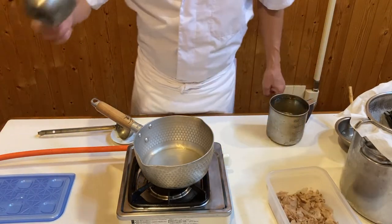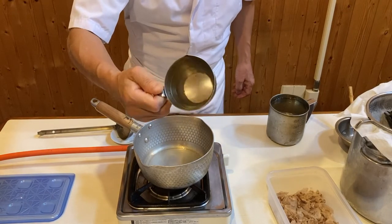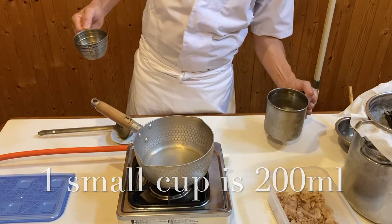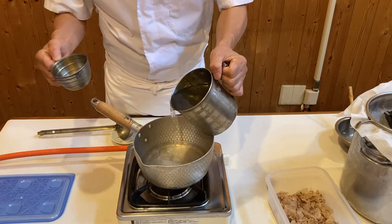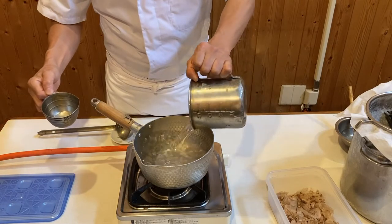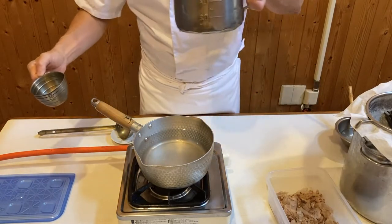I have a Japanese measuring cup which is 200 milliliters, and this is the big well cup which is five times as this — one liter. 200 ml, five times, one liter.